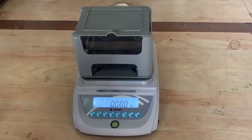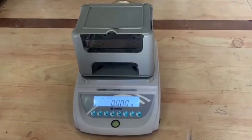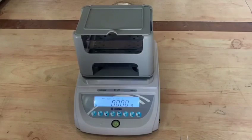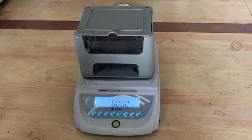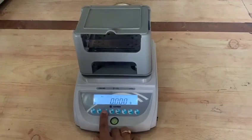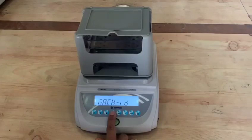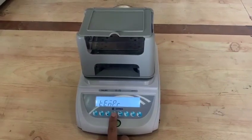The system consists of a high precision electronic balance and kit with software for measuring purity of gold. For obtaining accurate gold purity measurement, the copper-silver ratio in the gold sample should be set in the balance. Color of the metal can be used to determine the copper-silver ratio.